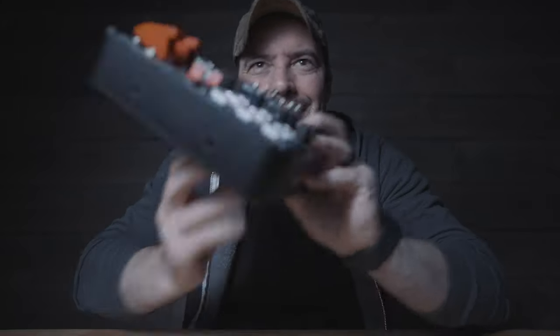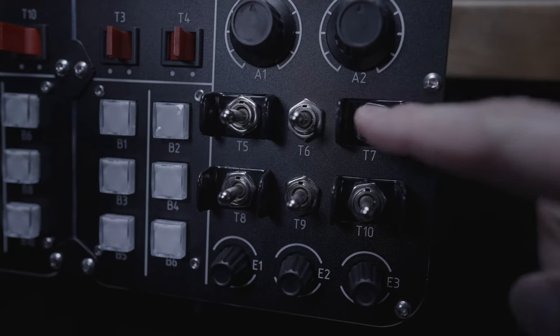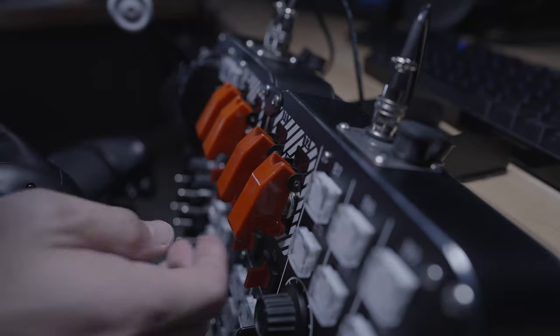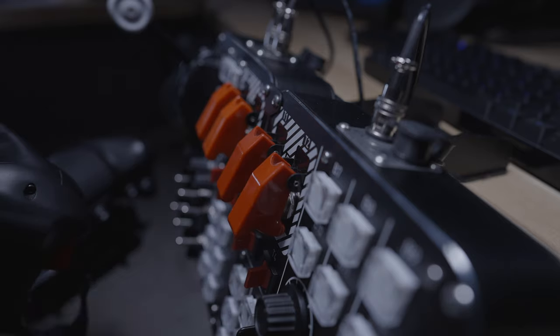There are six toggle switches and two latched toggles. These are plastic, which does give it a little more sci-fi vibe — I would have preferred another metal switch if I had a choice. You've also got two covered toggles, which help keep you from accidentally ejecting, self-destructing, or launching tactical nukes when you don't mean to.